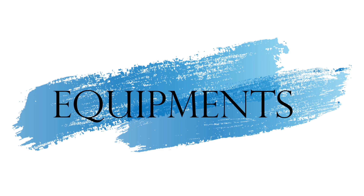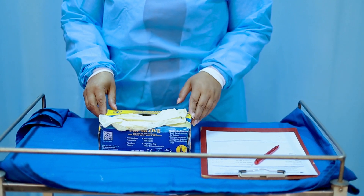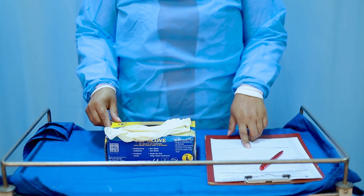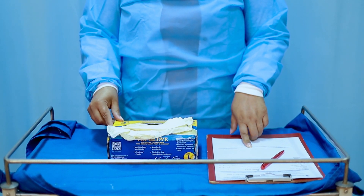Let's look at the equipment required for breast examination. We need gloves and we need the patient chart to mark all our findings.